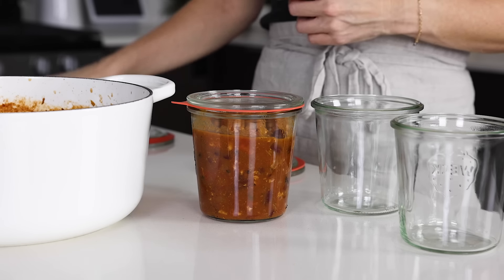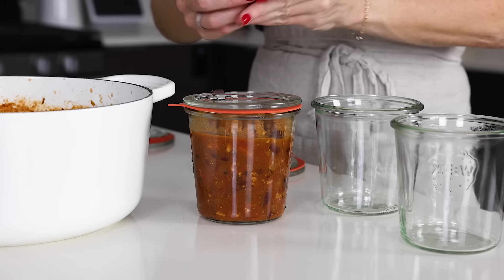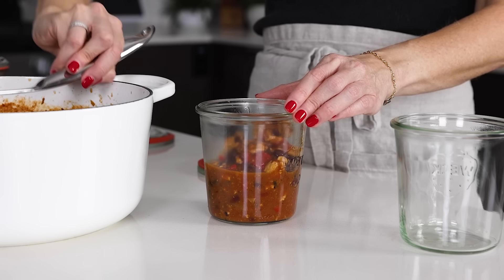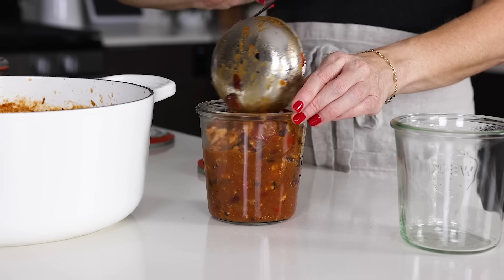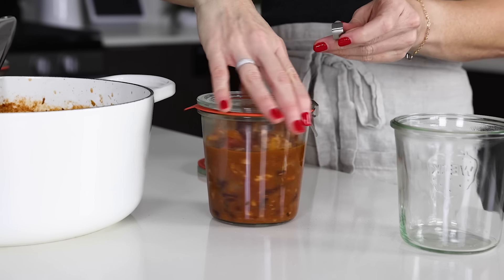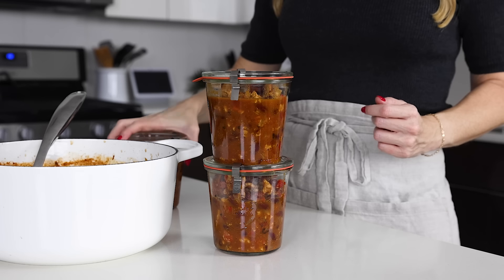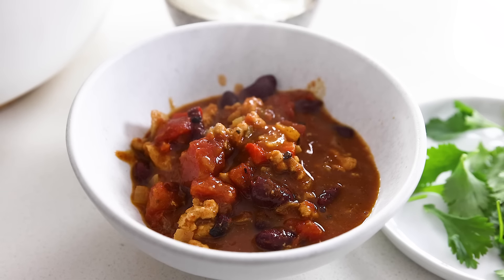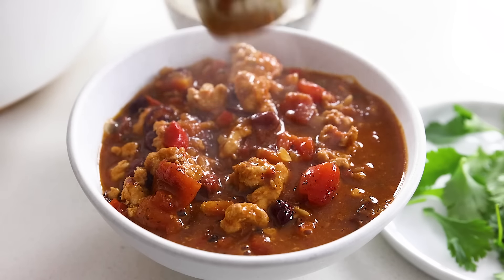I'll serve up my bowl in a second and talk about toppings, but before I do, I'm going to meal prep and store the other portions. Chili is arguably the undisputed king of meal prep, as you've got a complete meal in one easily reheatable container, and it will last for up to three months in the freezer — though in all honesty it will last even longer, I always recommend three months for the best flavor on reheating. I'll pop two portions in the freezer for a night when I don't feel like cooking and put one other portion in the fridge for later this week.